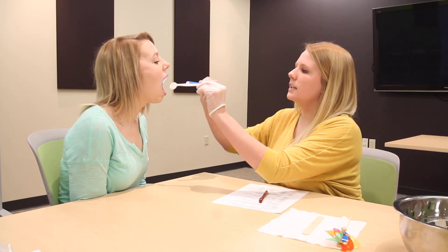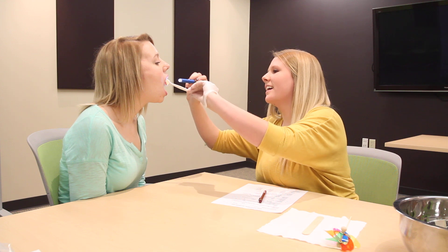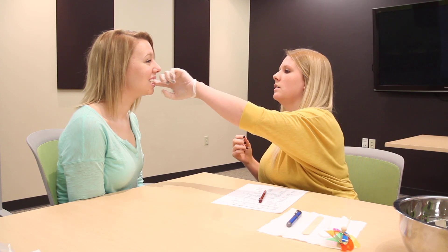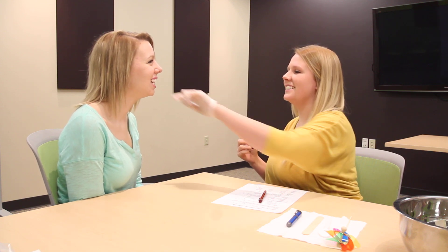Now we're going to check your teeth, make sure everything's where it's supposed to be. Looking nice. You feel like you're at the dentist? Did you have your wisdom teeth out? Yes. Okay. Bite down for me — I'm going to feel your bite, make sure it's even. Good job. Teeth look awesome.